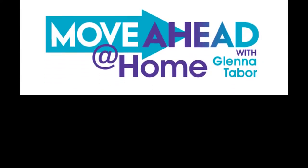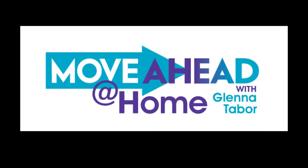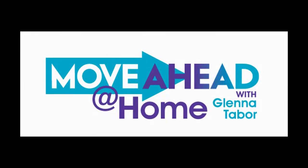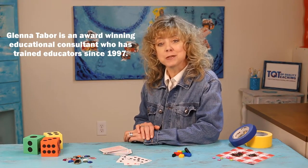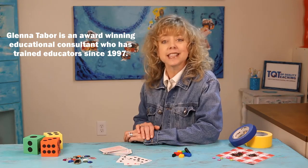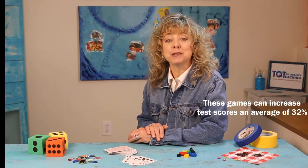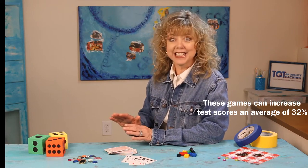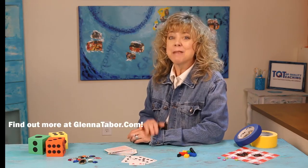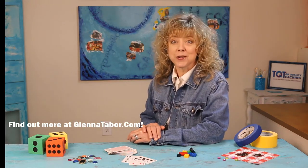Welcome to Move Ahead at Home, the collection of instructional videos created to help learners of all ages deepen their understanding of mathematical concepts. My name is Glenna Taber. For the past few decades I've worked with K-12 schools across the United States as an educational consultant. I'm going to show you how to use just a few resources to play math games that are simple and fun, and they will help your learners get what they need to succeed.